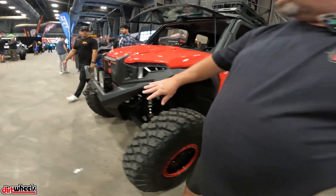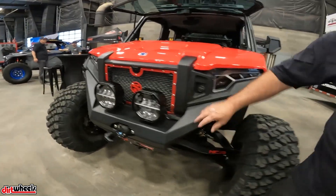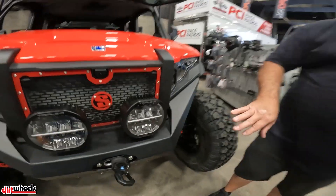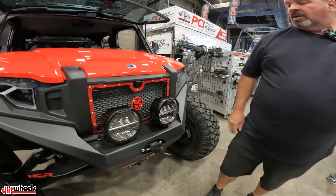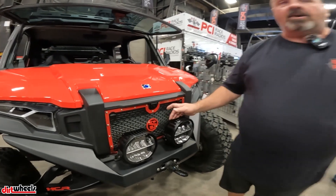Up front we've got our new bumper. It's a bumper bulkhead product so the winch will actually bolt to a bulkhead behind here, and then we've got the protective cover with the Triple R lights and our grille.